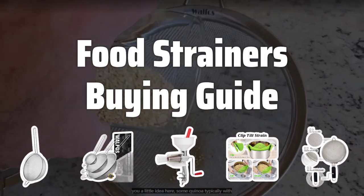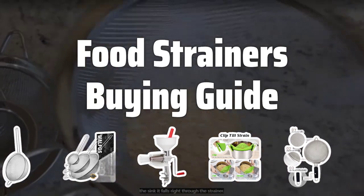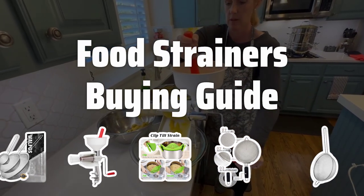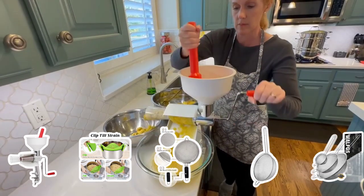Welcome to Top Best Picks. The best food strainers is probably one of the most essential tools in any kitchen. Whether you're straining liquids or sifting dry ingredients, having the right strainer can make a world of difference in your cooking. In this video, we'll explore the key factors to consider when choosing the best food strainer for your needs.